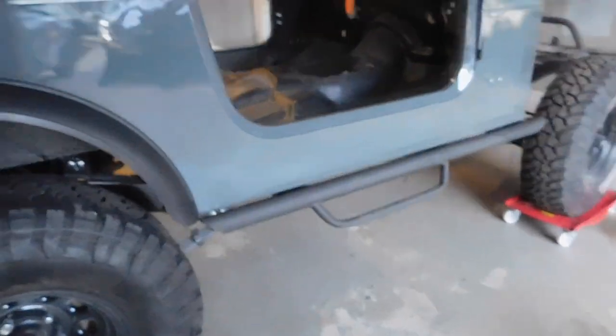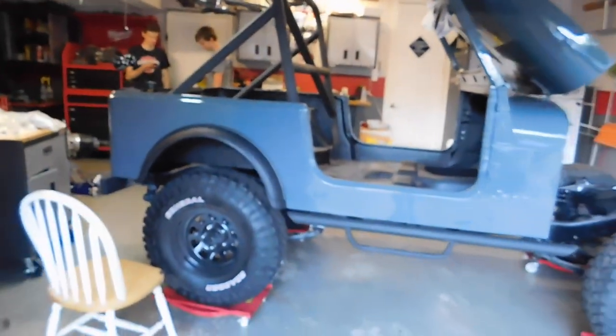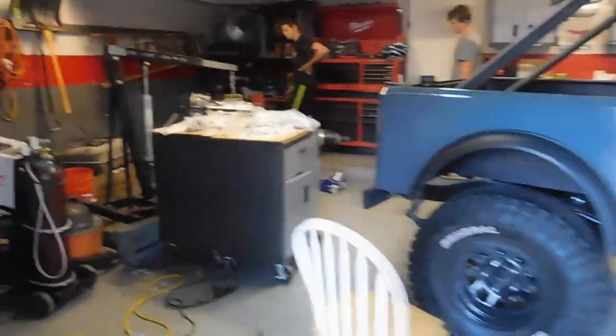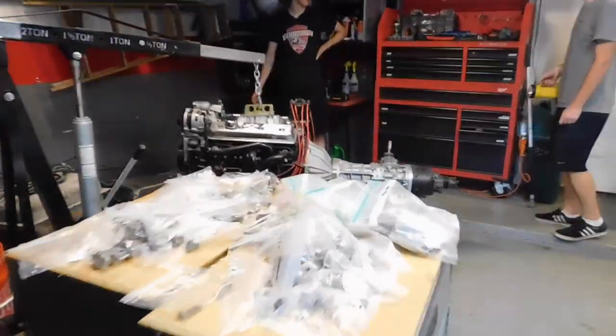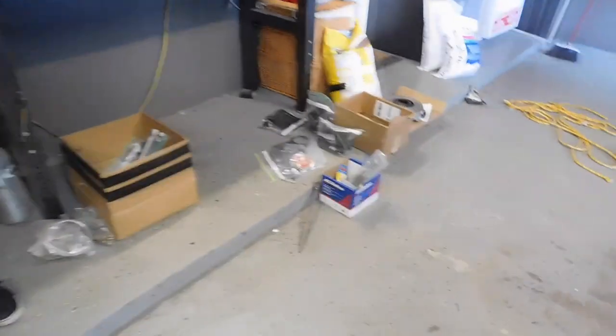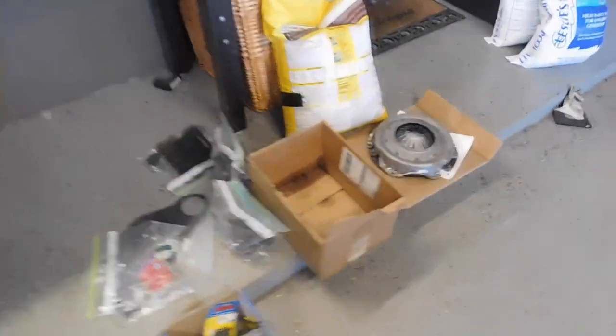Alright, fender flares are on, along with both side steps. It's starting to come together, guys. It looks really blue on camera. We're over here — we've got our beautiful engine. We're going to put the clutch in it because we ordered some of the wrong parts, but now we have everything we need. Let's do it.